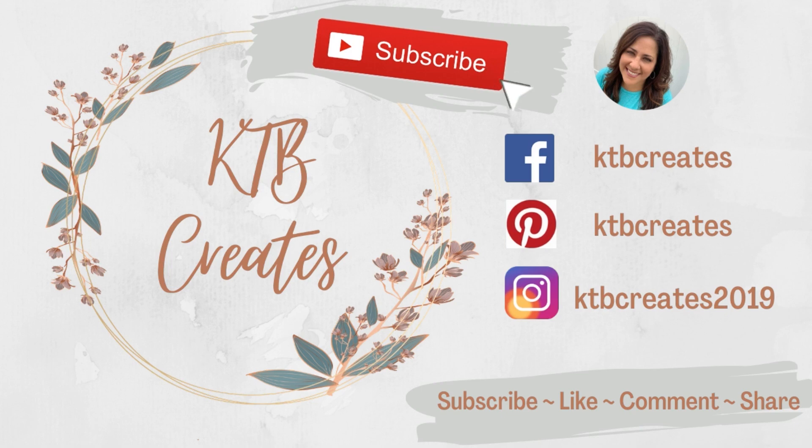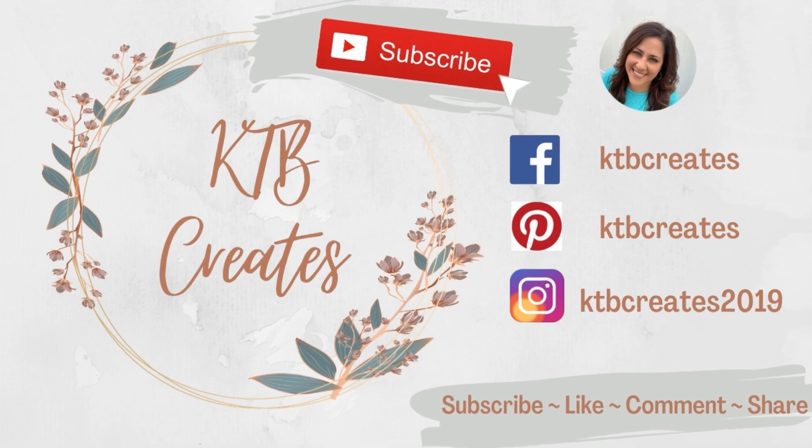If you are new here, I am Kim with KTV Creates — I would love to have you as part of our family, so go ahead and click that subscribe button.